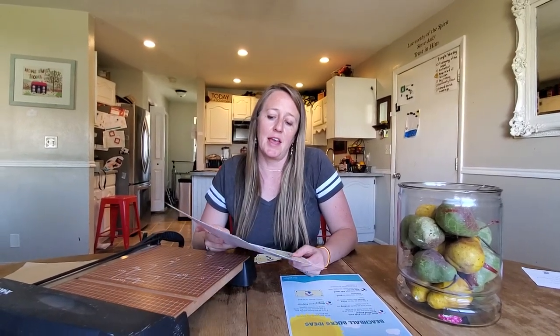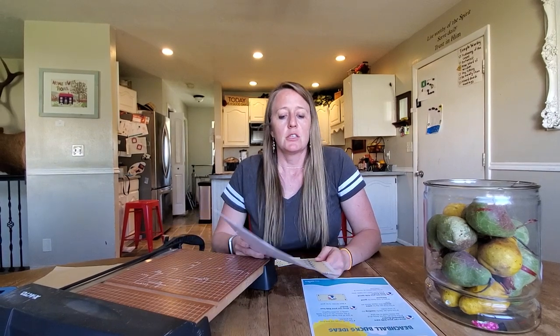Summer's coming up and my kids always need to be entertained or have a little bit of structure in the summer, or else they kind of go crazy and I go crazy too. So my son, my oldest, asked me to do what I call beach ball bucks.